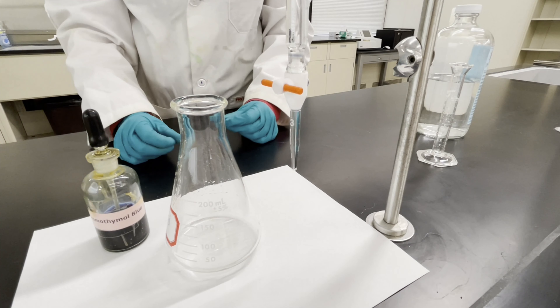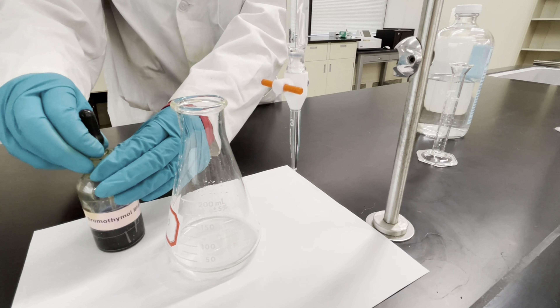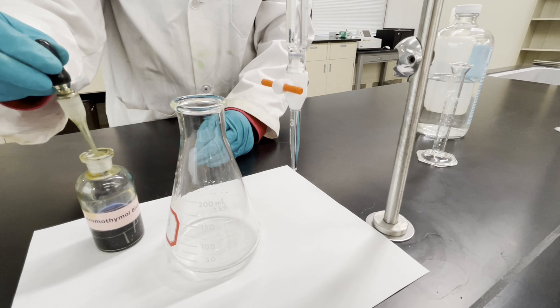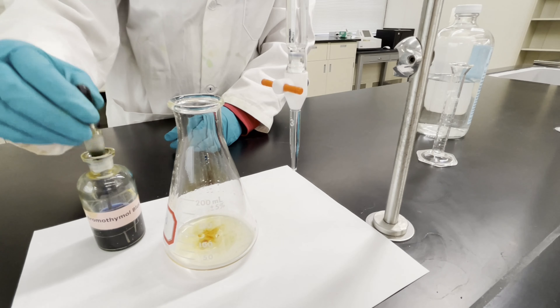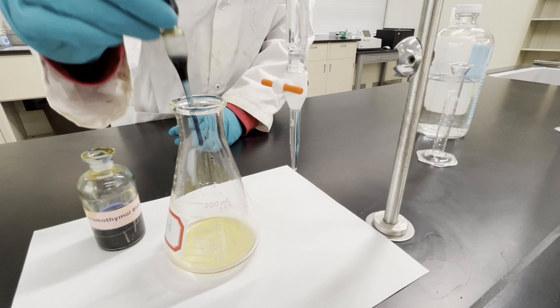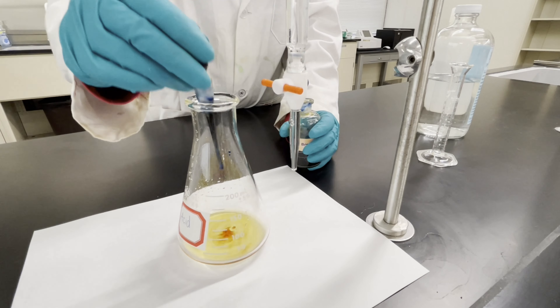Now I'm going to take some bromothymol blue indicator. This will let us know when our titration is done. I'll take a couple drops and give it a swirl until we have a nice yellow color. This will be our starting color.